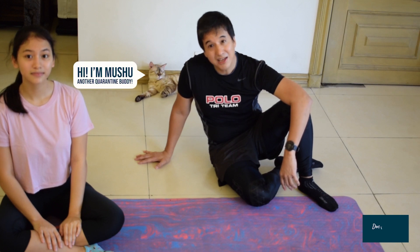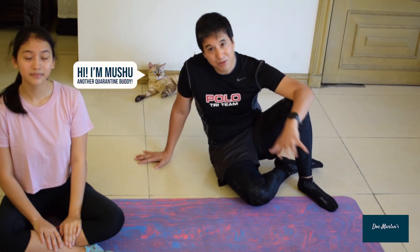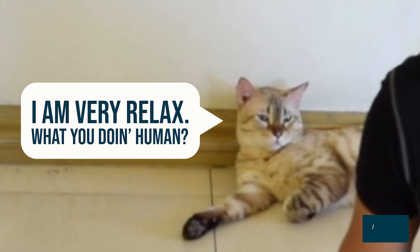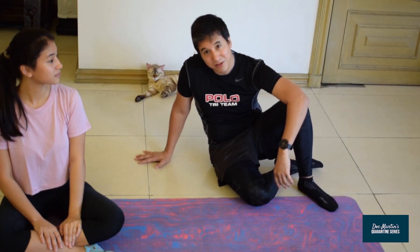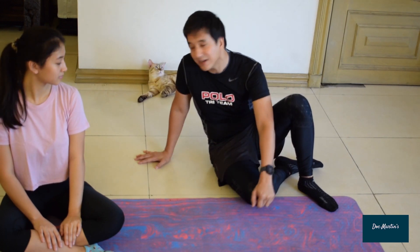Once again, to help me demonstrate these exercises, my favorite quarantine buddy, El Camaro. I like to do exercises in a relaxed position and try to hit as many muscle groups as possible. So we're going to start by just gently relaxing and laying face up.